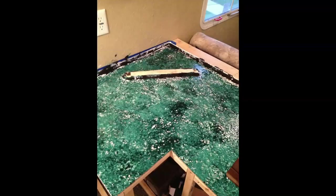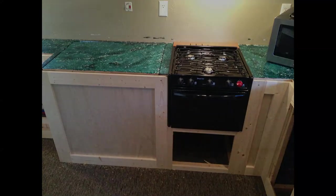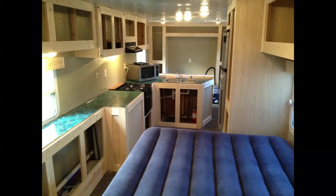For the counter, I used painted counter material to do a look similar to what I did in my house with a black marble finish. I decided to do the same thing in the trailer but using emerald green. The look is okay — not the greatest — but it does hide dirt very well, it's easy to clean, very smooth, and works quite well for a cheap counter. It does the trick.